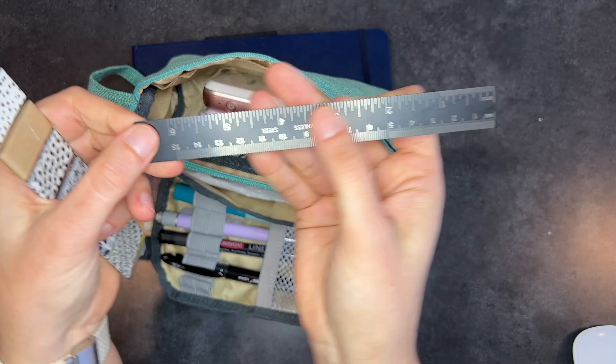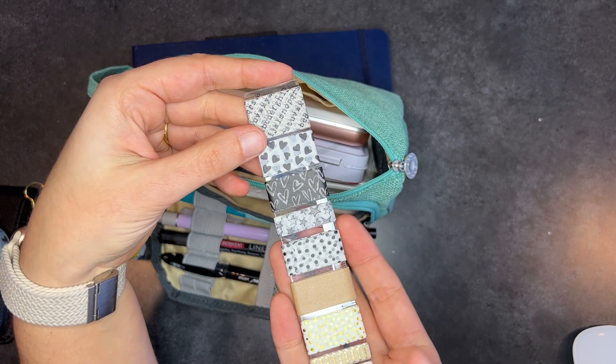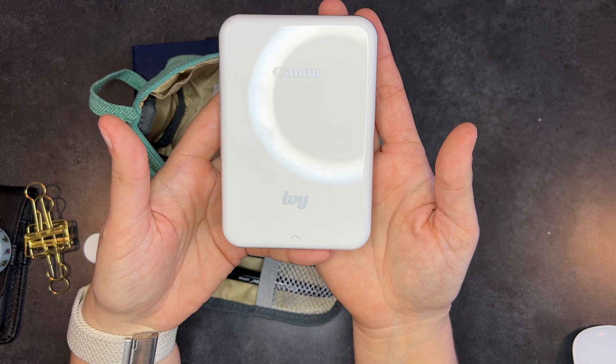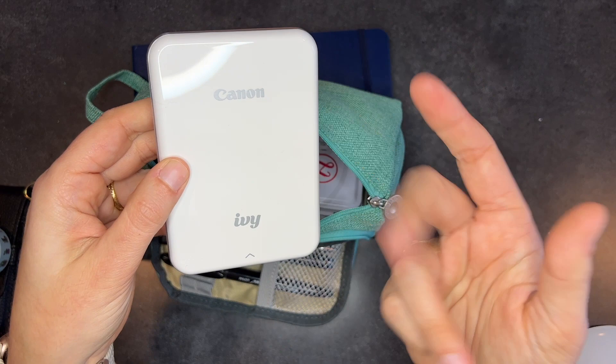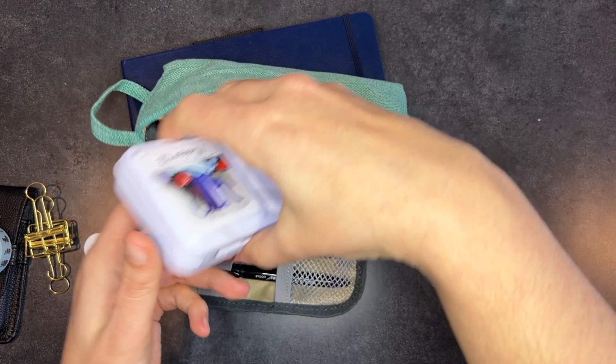I brought a little ruler — it's good for tearing things on a straight edge and it's always handy to have one around. It's a metal ruler, easy to pack and light. I also wrapped some neutral-tone washi tape around a plastic ruler. And my husband got me this for Christmas — I haven't used it yet but I'm super excited. It's one of those printers you can print straight from your phone, and the prints have a sticky back, so they're great for sticking photos right into a journal page.